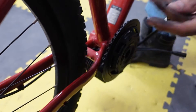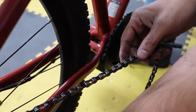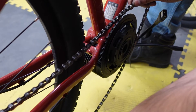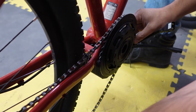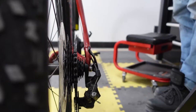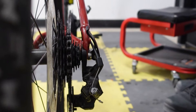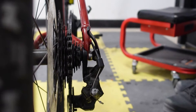Now let's install the chain to check the chain line. The CYC chain ring is a narrow-wide, so make sure you install your chain properly. To check your chain line, make sure the chain is in the middle gear on the rear sprocket and then check your chain line. This is a perfect chain line.